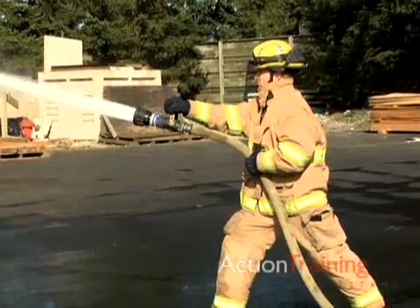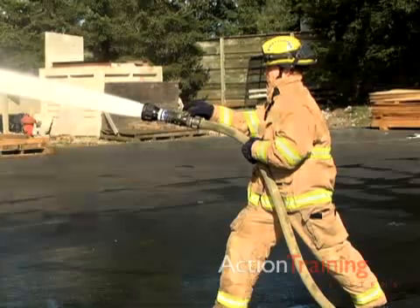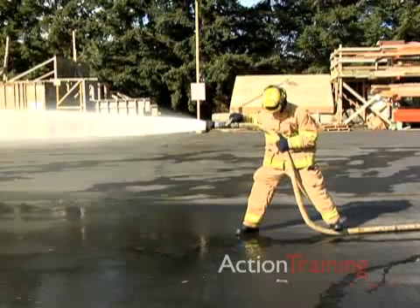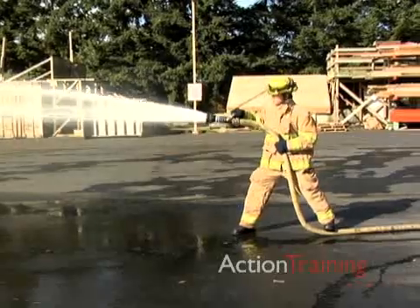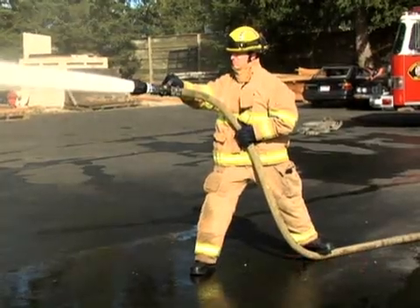The person at the nozzle holds the nozzle with one hand and the hose with the other hand placed just behind the nozzle. The hose line should be straight for at least 10 feet or 3 meters behind the nozzle. Permit the hose to cradle against your leg and brace it against the front of your body.